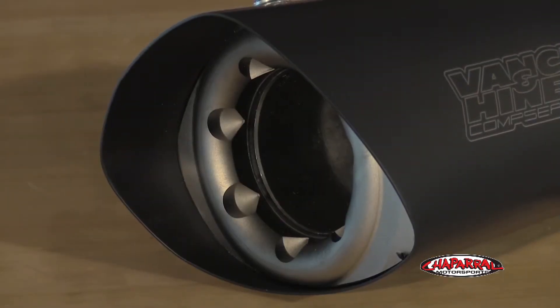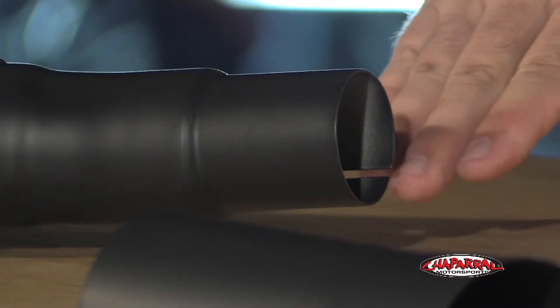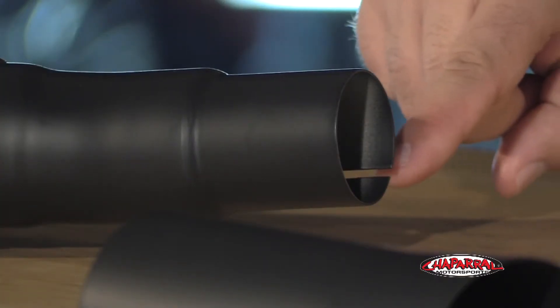At the tail end you'll notice the inset end cap, which has been color-matched to the stock heat shield cover — a nice touch that helps complete the look between the muffler and the head pipe. The muffler is very easy to install; it simply slips onto the end of the header.